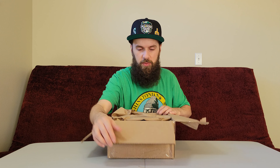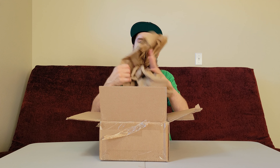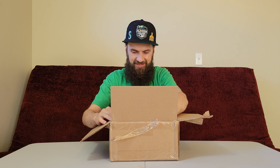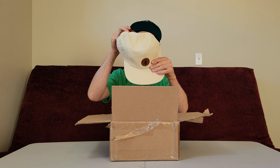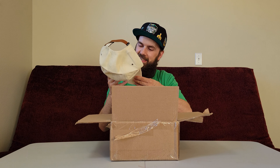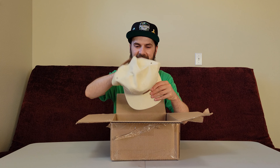I thought it would be easier — I guess I should have cut it that way. That was a little difficult. It's paper, it was shaking, you can hear stuff in it — there's something in it. It's like a floral print. I've never had anything like this — look at it!